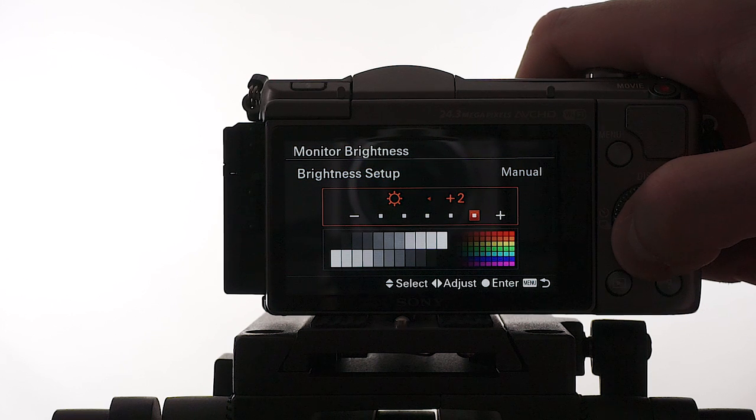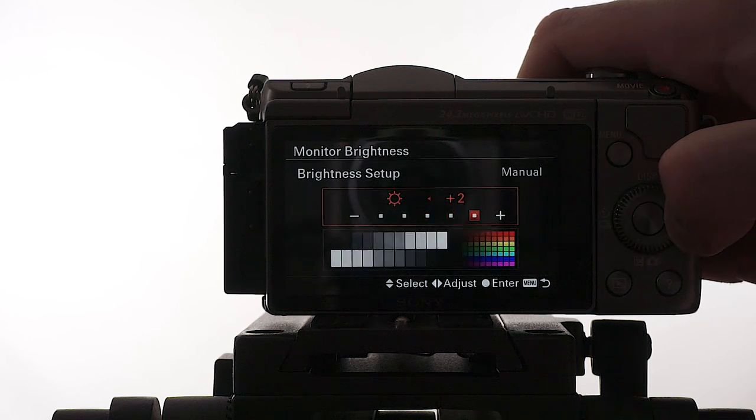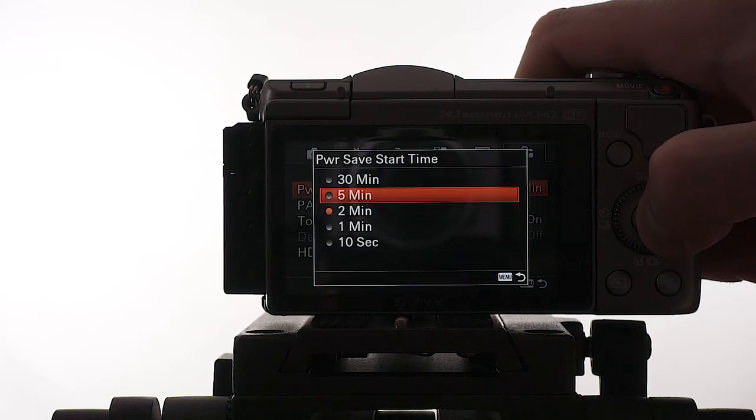On a cloudy day I might actually lower the monitor brightness, but on a very sunny day sometimes it helps to crank it up. I usually prefer to save on battery life though. The power save start time is usually a very low number between one and two.